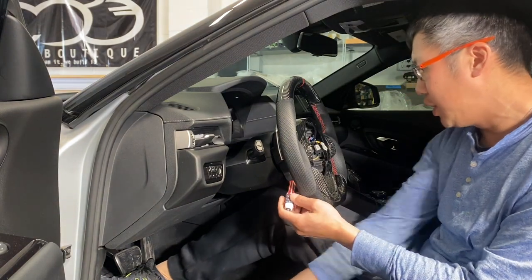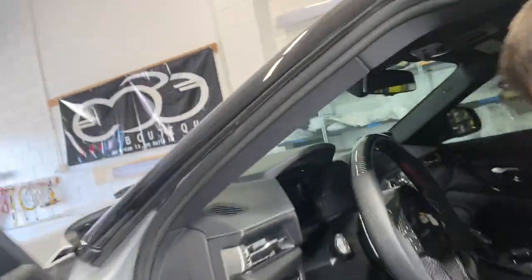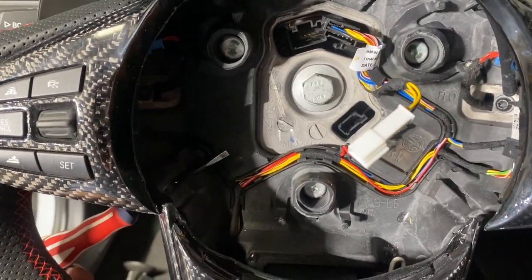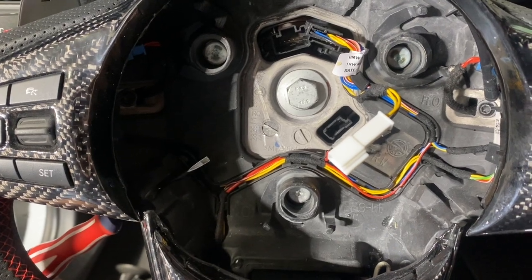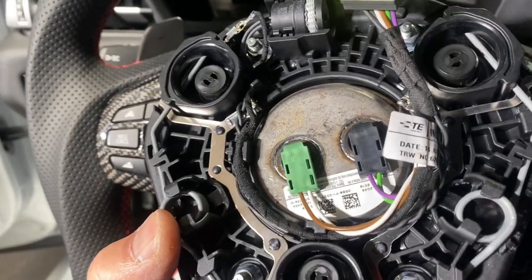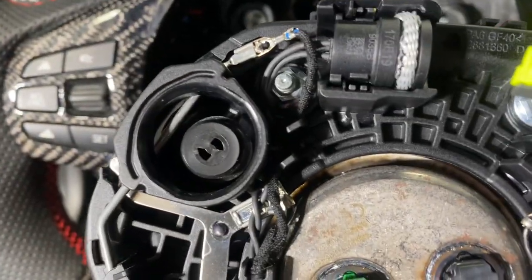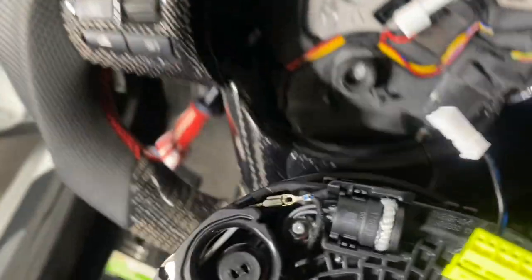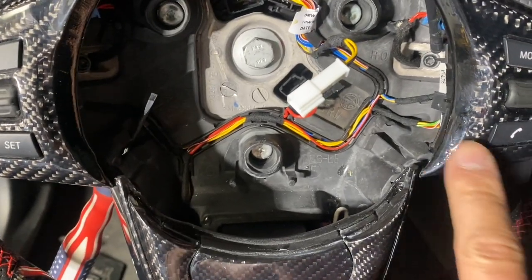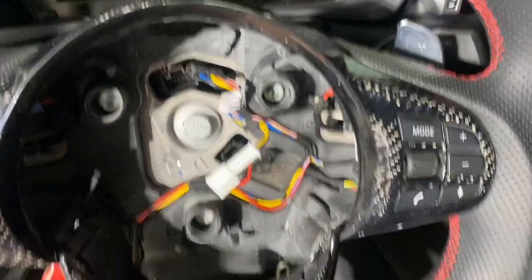Go through the slot and push into the wheel — first from the left side, then from the right side to release it. The screwdriver pushes against the spring and releases the clips. There's a clip at the bottom, one at the top, and one more — three total in a triangular layout. Go through with the screwdriver and release each clip from each side.